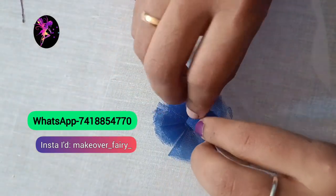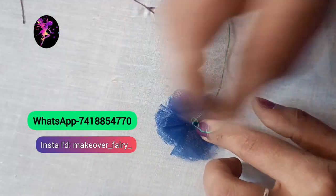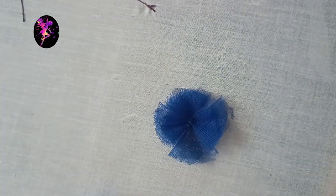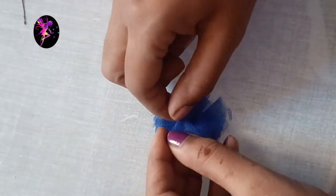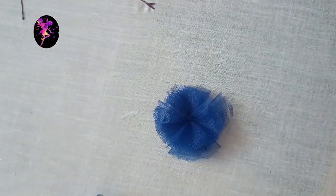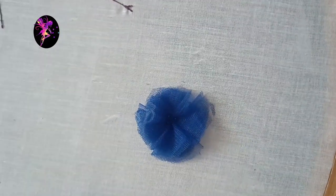Once you have a stitch, you will need to make a stitch. Please DM the screen. Finally, the glue is completed.